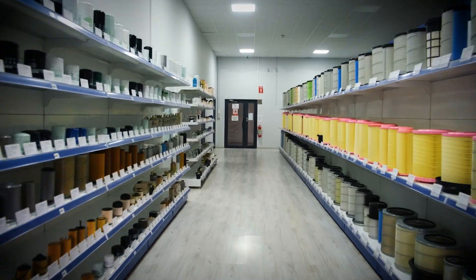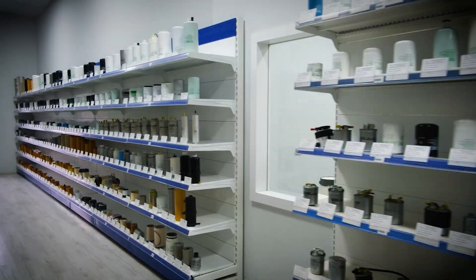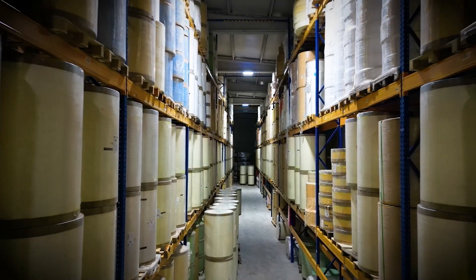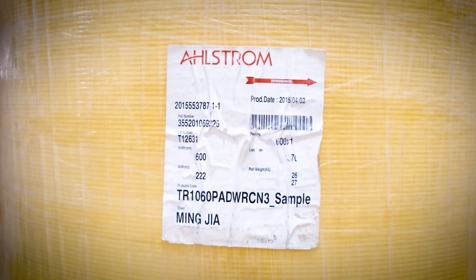Filtorque Filter manufactures under the Filtorque brand, taking its years of experience as a reference to match the quality of important brands and original products. All raw materials and filter media used for production are chosen from world-renowned brands. The papers used are flame-retardant and durable special papers.